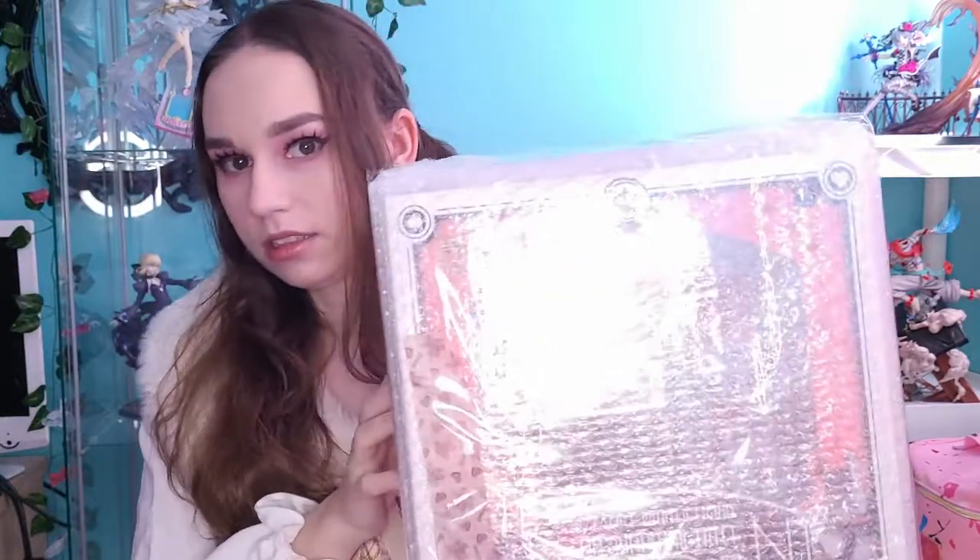We're just taking her out of the box here. She is all nice and bubble wrapped. It'll probably be pretty hard to tell with the light reflecting off the wrap, but you can kind of see a preview of what we're looking at. I've seen this figure like a million times on Instagram. It is so pretty and so elaborate, and I've always wanted it.